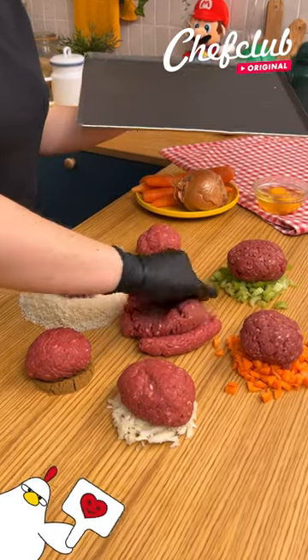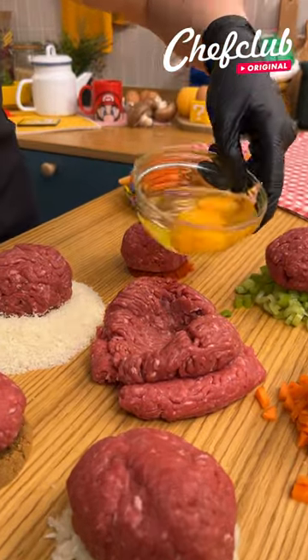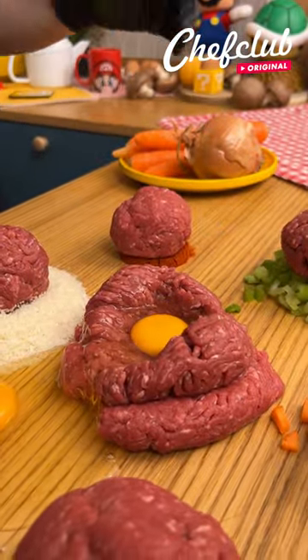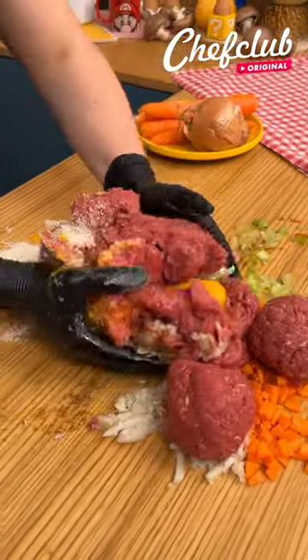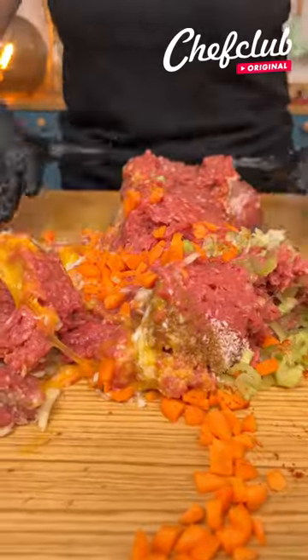A fun technique to mix everything perfectly. For the last step, we're gonna put everything in the middle with a little hole like this to make a really nice meatloaf. Once you have this, we're gonna combine everything and mix — pretty visual, I love it.